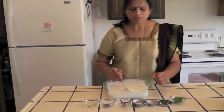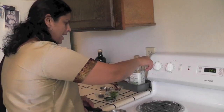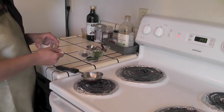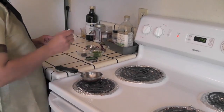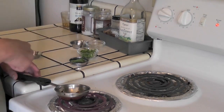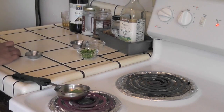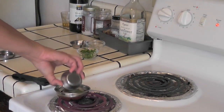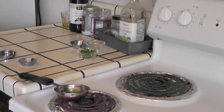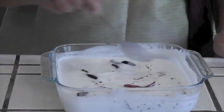First, add salt to the yogurt and mix it well. To make the seasoning, heat a ladle on medium-high and add 1 tablespoon of oil. Add mustard seeds, and when they start popping, add the red chillies, curry leaves, and hing. Switch off the stove and pour the seasoning over the curd. Mix it well.